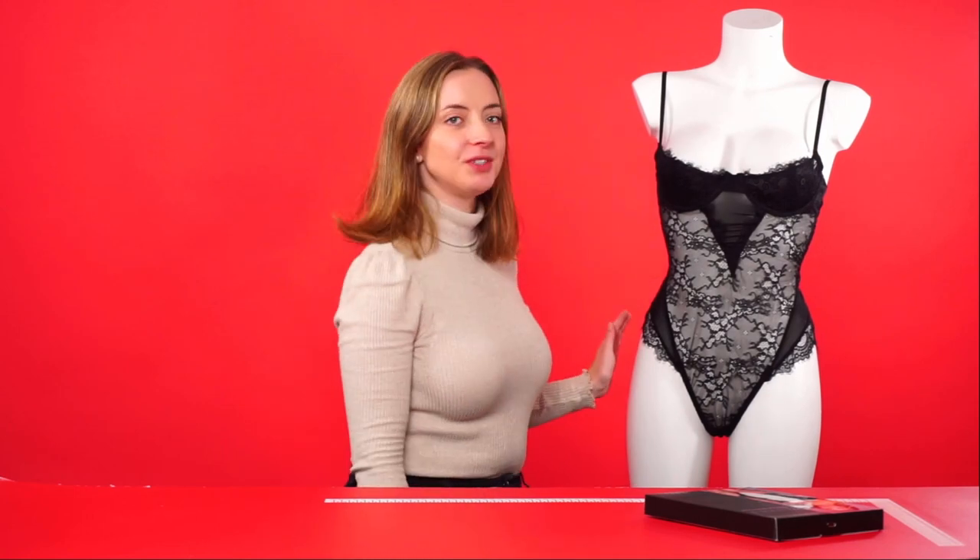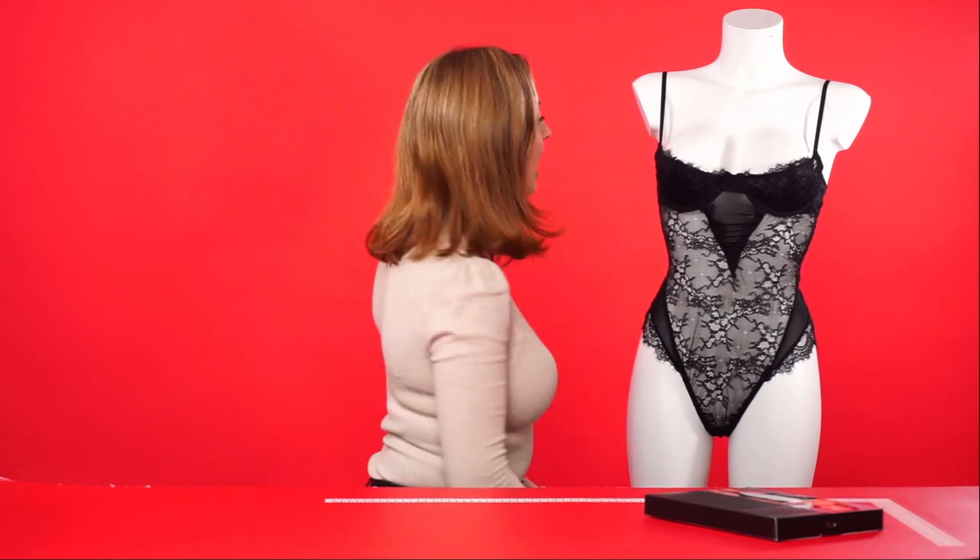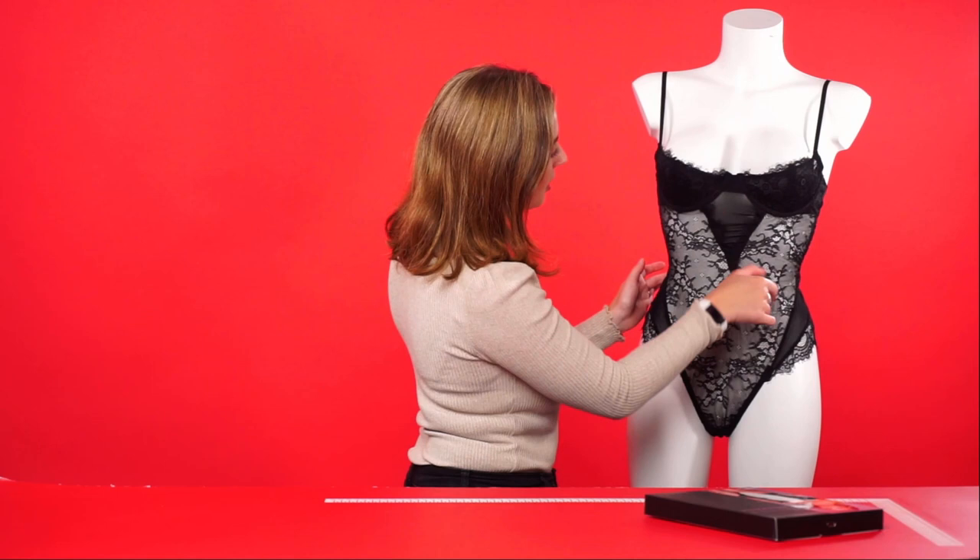This is the Ariela bodysuit itself. It's shown here in the color black, but it's also available in various other colors as well. As you can see, it's got beautiful lace detailing all around the front.